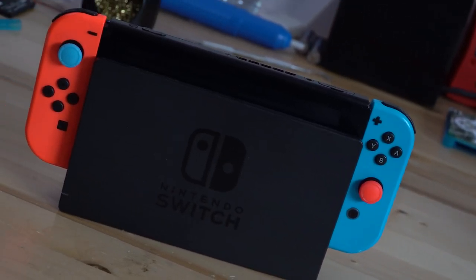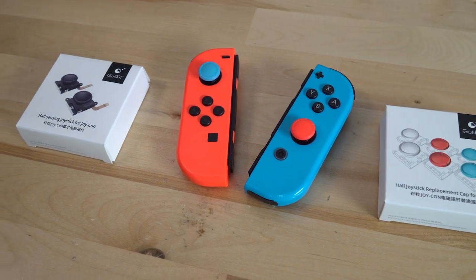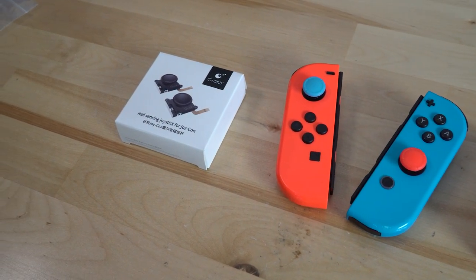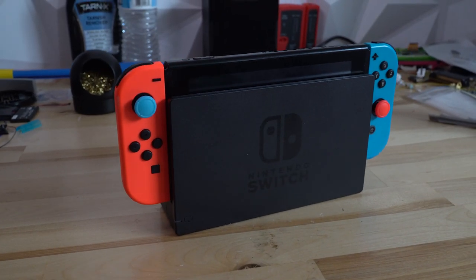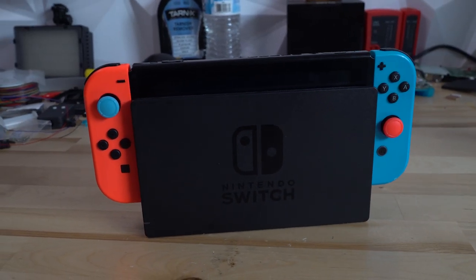Let's install the Ghoulikit Hall Effects Sensing Joysticks for the Nintendo Switch into our Joy-Cons. The install is fairly straightforward and should only take a few minutes per Joy-Con. The benefit of these sticks is that they should not have any stick drift because they use magnets instead of potentiometers to detect the movement of the joysticks.